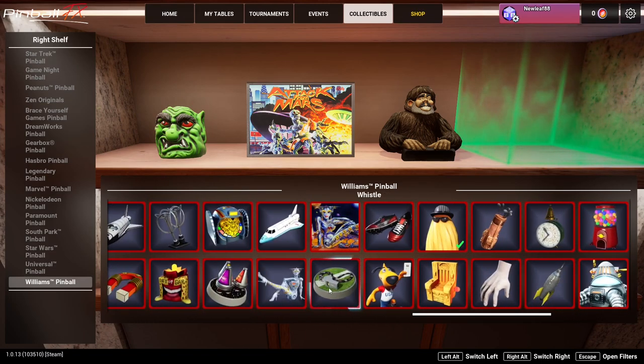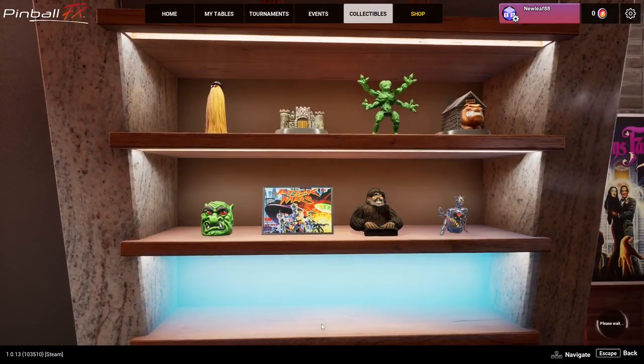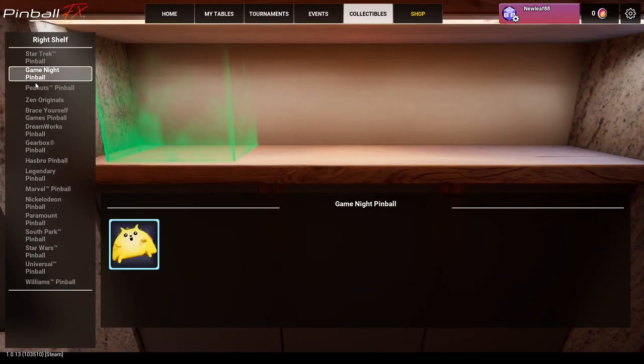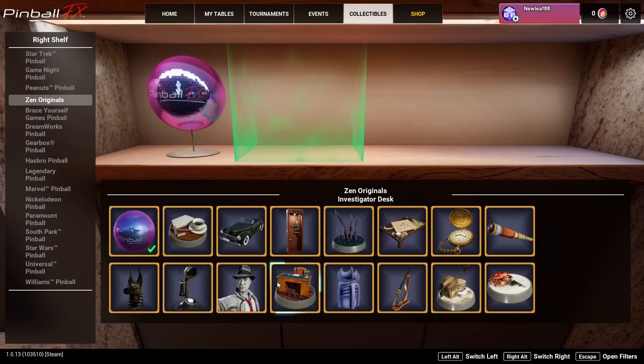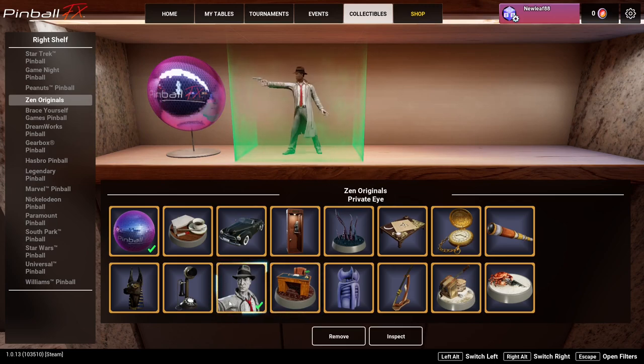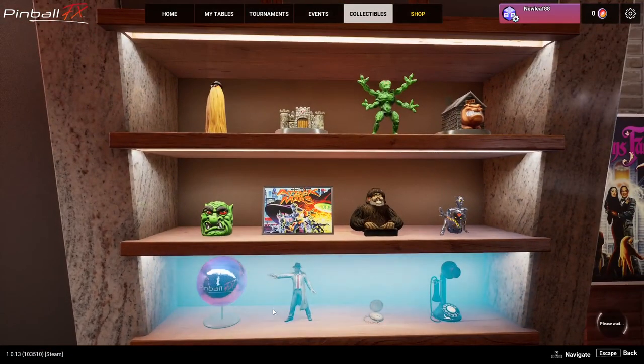A lot of people just like collecting these too - just collecting all the collectibles is a fun kind of mission that you can do. So we do that, go to our third shelf. I have some Zen Originals here, let's see. We can add those. So these are all from the Zen Originals. You have to click on the next one and when you're happy just press Escape - it saves.